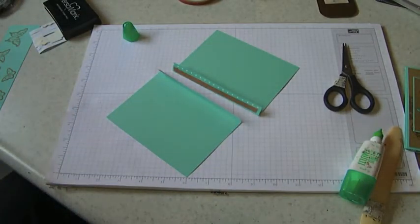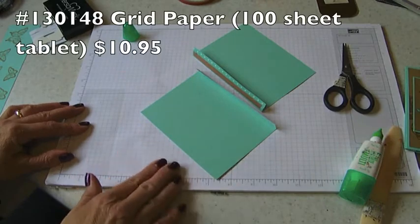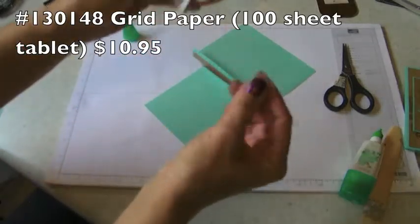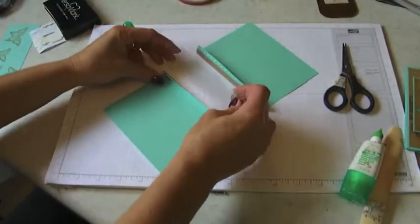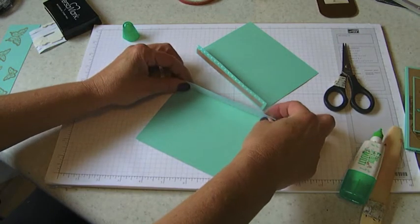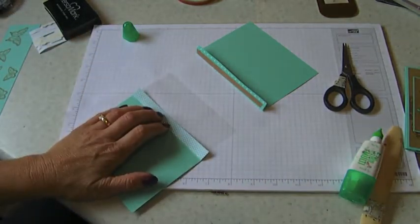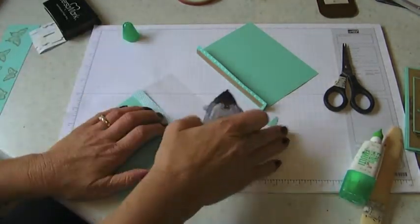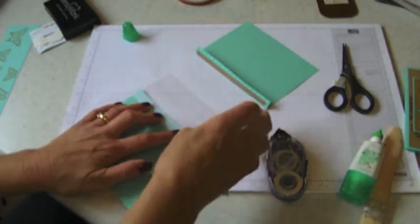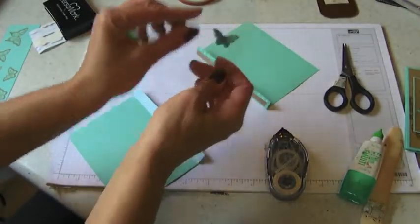The next thing I'm going to do is take my piece of acetate - this is two and a quarter by five and a quarter. I don't know if you can see it very well in the video but trust me it's there. I like to line it up in here - it is a quarter inch smaller, and I did that on purpose; it just makes it easier and isn't sticking out the end. I'm going to lay that down and take a butterfly and put a little bit of snail on it, then decide where I'm going to place my butterflies - kind of offset to allow for that edge of designer paper coming in.